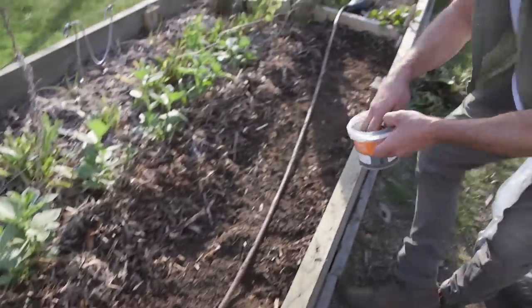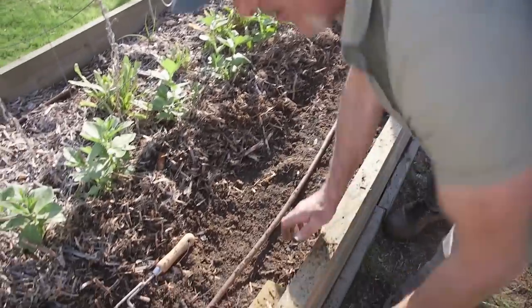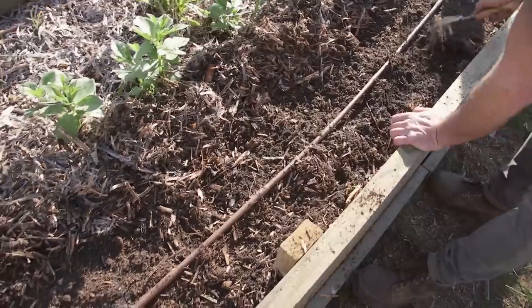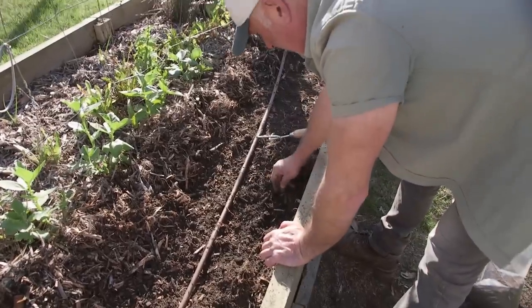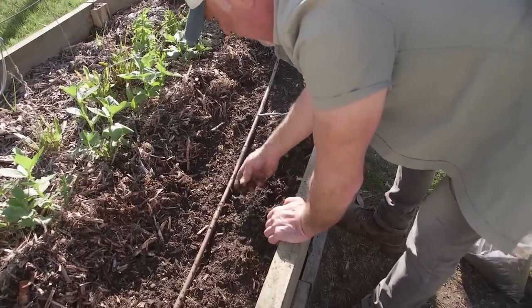Now we're just sprinkling some black grit over the top. You can leave it like that if you like, but I actually like to scratch it in a little bit just to mix it through - a light blend like that. By doing that you're basically speeding up the process of getting it to activate by adding water.